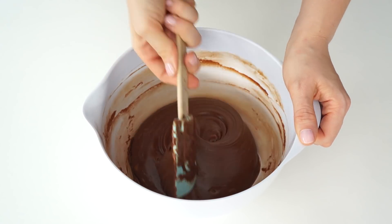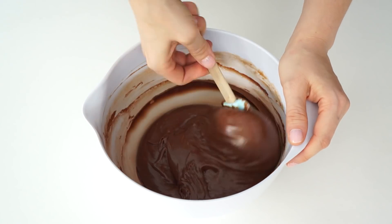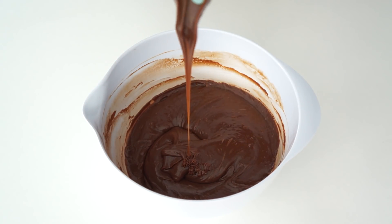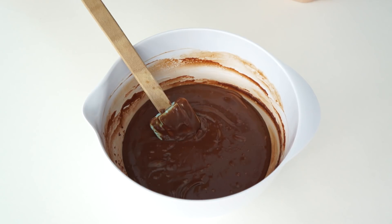What we're actually looking for is a silky smooth consistency for your ganache. The state it's at the moment is quite runny — this would be the stage you would use if you wanted it for drips on a drip cake, as it's still running enough that it would run down the side of your cake.